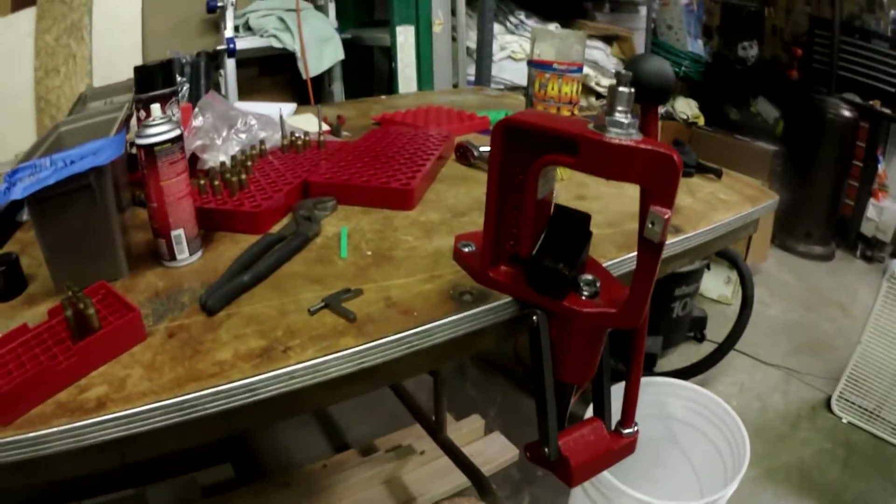All right, what's up everybody. It's Wednesday, August 26, 2020, and I'm messing around with this reloading stuff. I'm trying to decap .308.